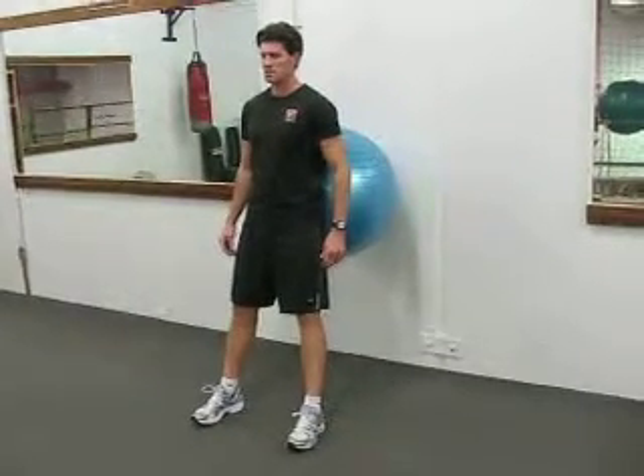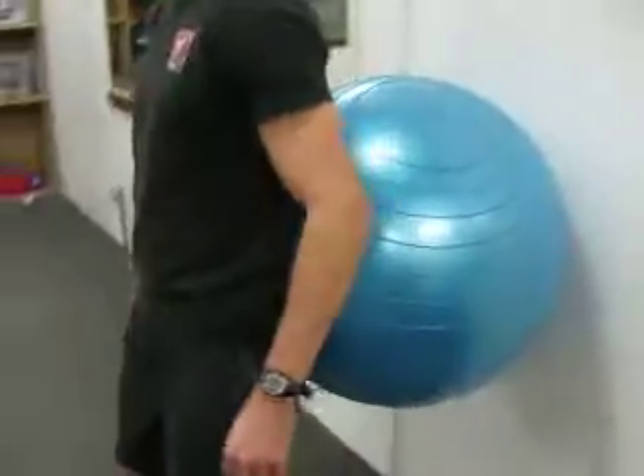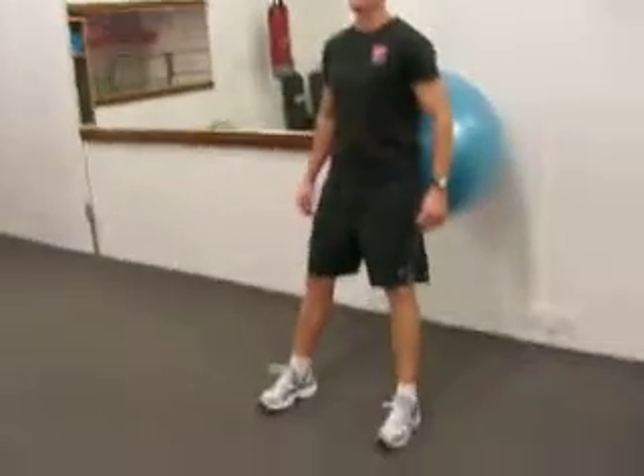This is a ball squat. It's got a fit ball that's seated pressed into his low back, right there. His feet are forward, shoulder width apart.